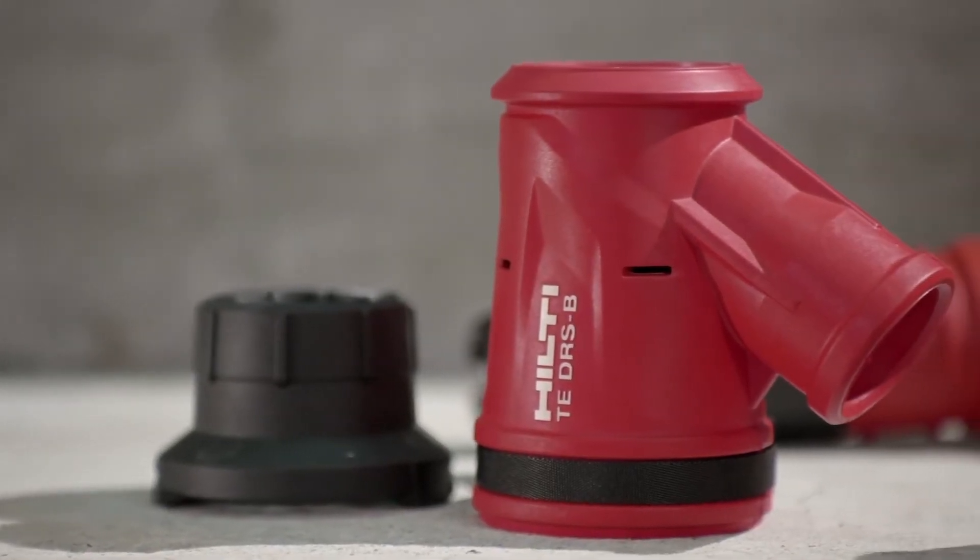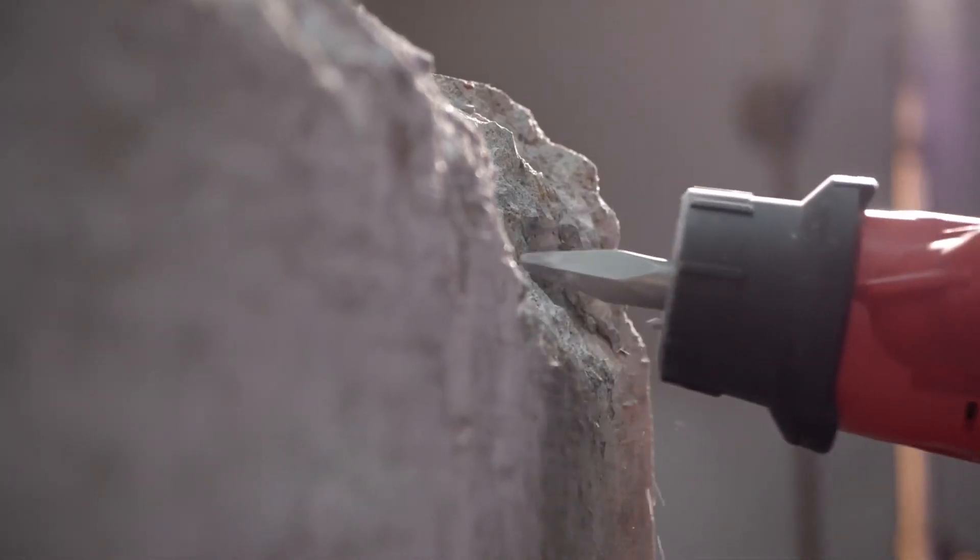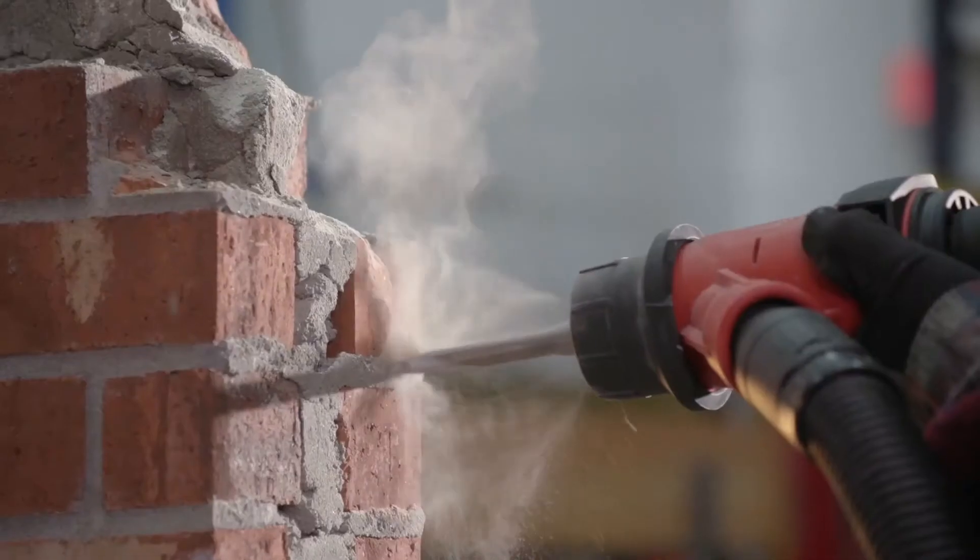The new demo hammer can be equipped with Hilti's DRS bead dust control accessory, providing an efficient dust control solution that complies with silica dust regulations.